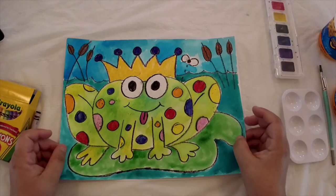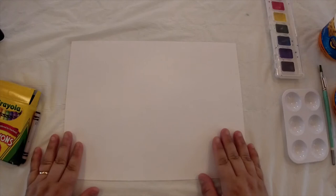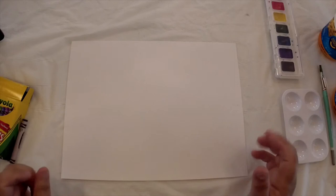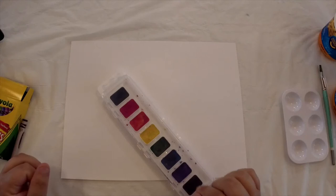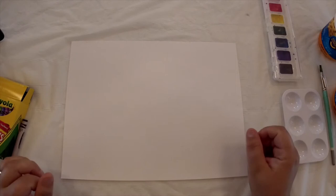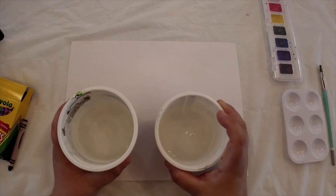Today we're going to do a drawing of the frog prince. To do this project you're going to need a sheet of drawing paper — copy paper would work just fine. You're going to need some crayons, and make sure that you have a black crayon because that's what we're going to do our main drawing with. This next supply is optional, but I'm going to finish my drawing off by using some watercolor paints. If you don't have watercolor paints, you can finish your drawing with crayons, markers, or regular craft paint watered down. You'll also need a couple of small containers of water if you're using watercolors.